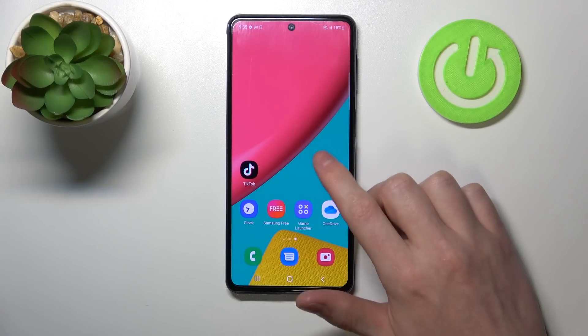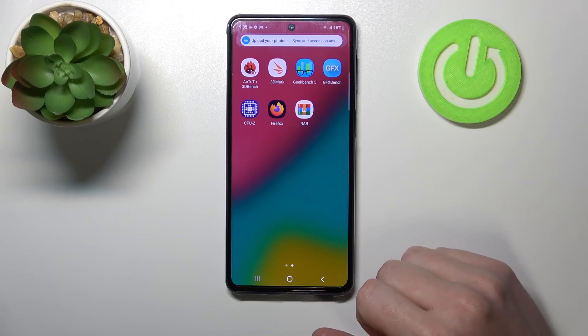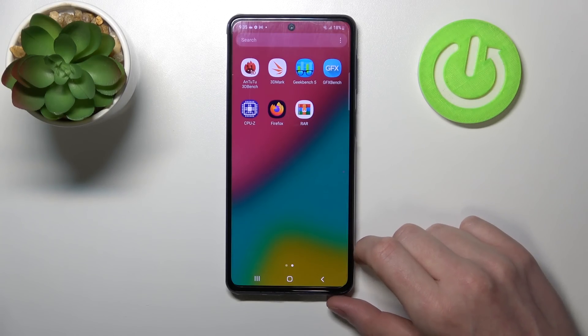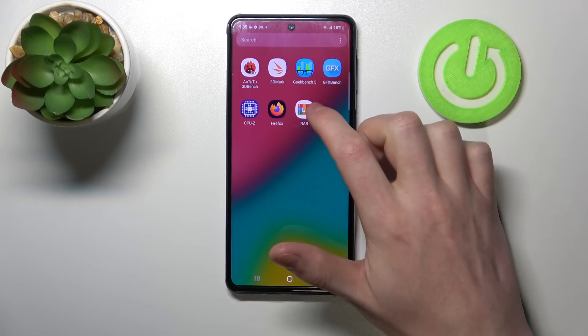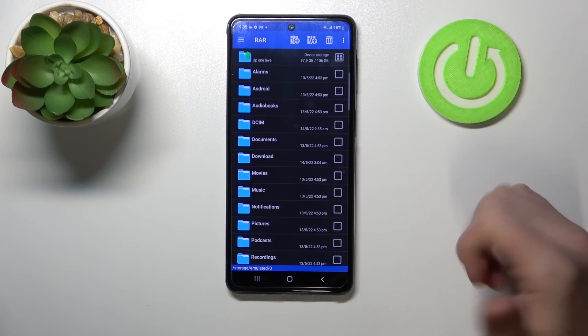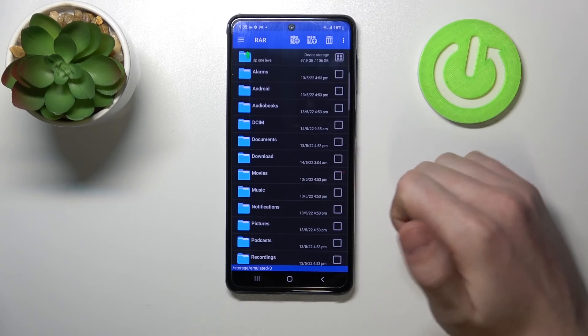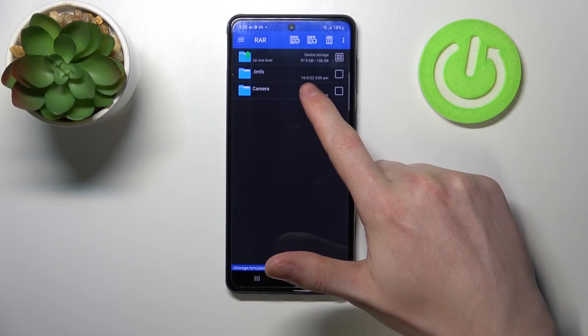Hello! In this video I'm gonna show you how to pack all your files into RAR and zip archives on your Samsung Galaxy M53 using an app called RAR. So first of all let's open our RAR app, which we showed how to download in our other video. From here we'll need to locate the files that we want to pack, and mine are located in DCIM and then Camera.